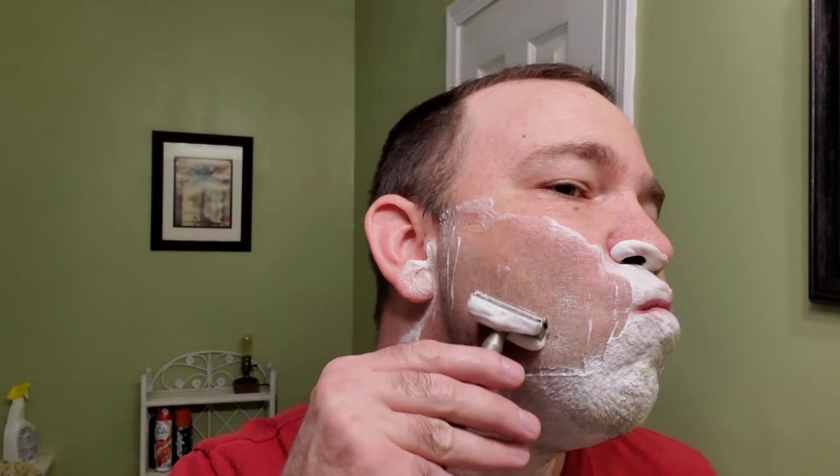I've warmed my blade up a little. 30-degree angle, very light. These Astra blades — if you press, at least for me, they will cut you up. A lot of times you'll see me looking over at the camera; I want to make sure that you can see as well.